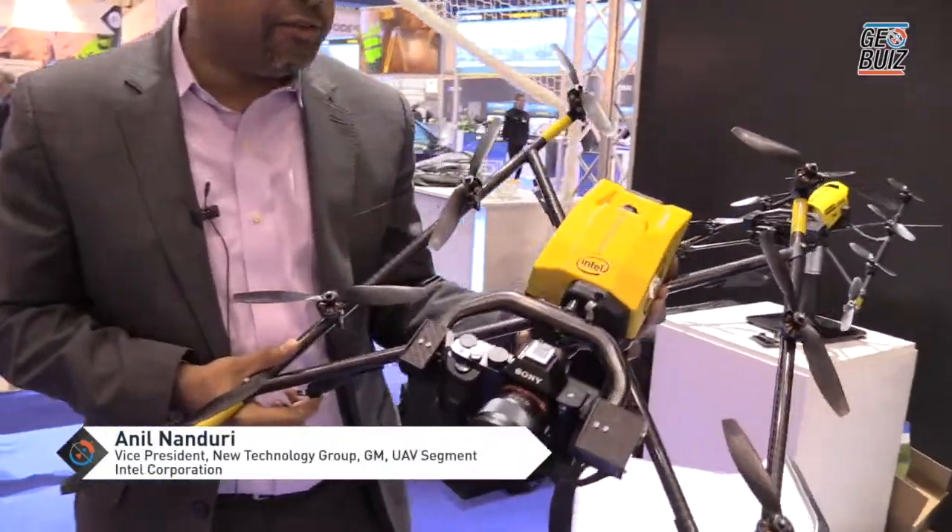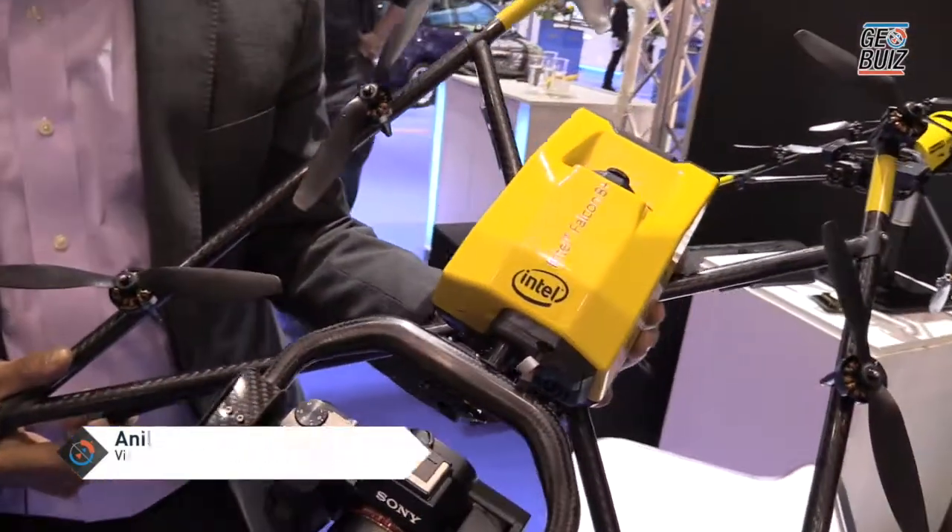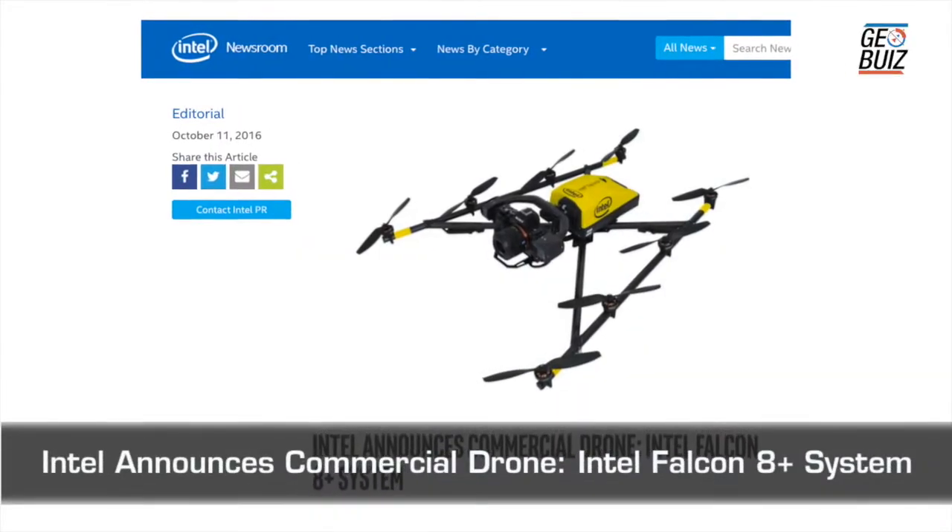What I'm showing you here is the first product, the Intel branded Falcon 8 Plus for the North America market. We announced it at Intergeo here in Hamburg, Germany.